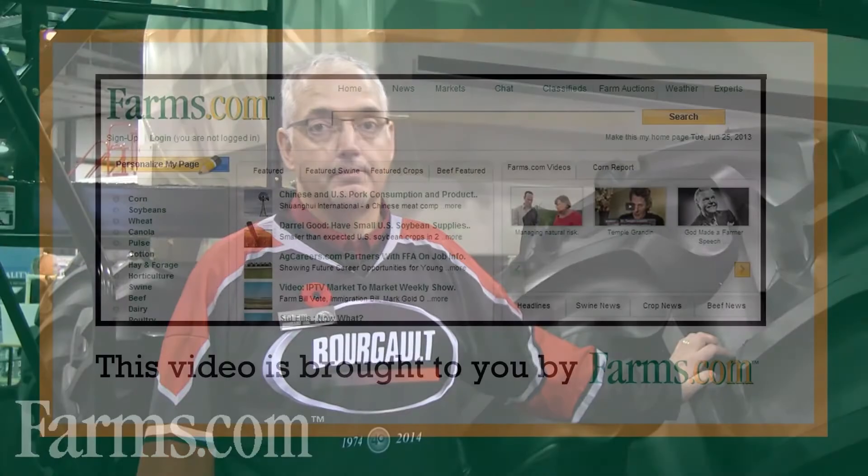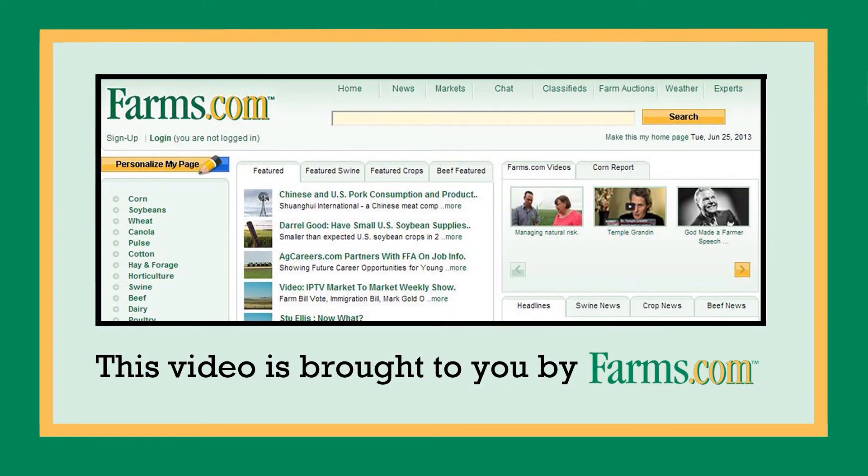If anyone wants more information on this or other Borgo products, please visit us at our website at www.borgo.com. This video is brought to you by farms.com.